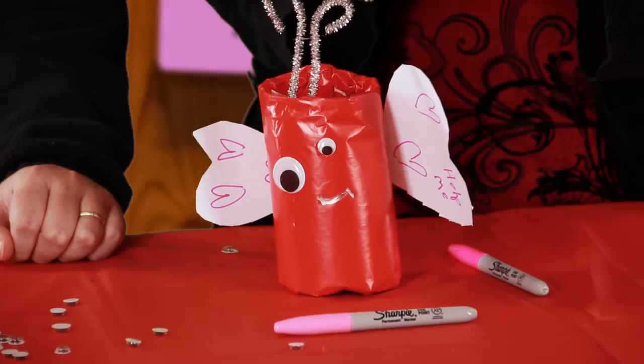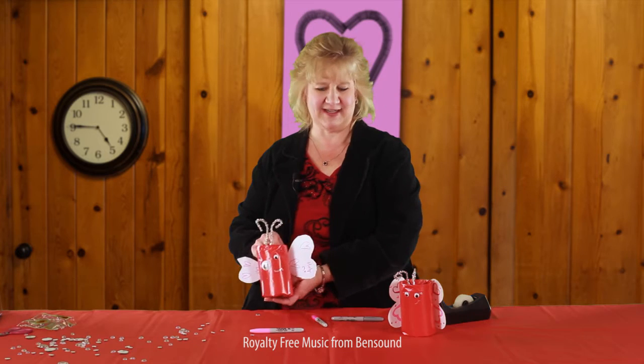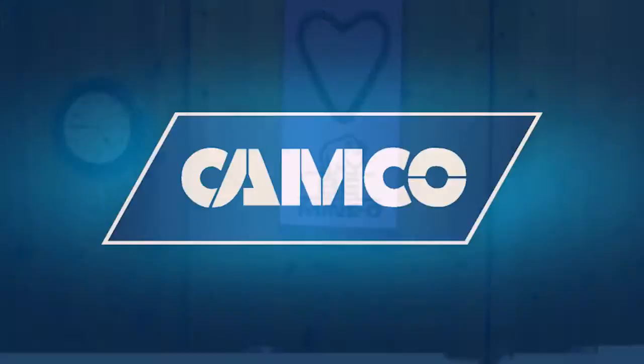Now there you go. There is your butterfly — your butterfly for your special someone. Thank you so much for joining us today for Holiday Hose Edition. Happy Valentine's Day.